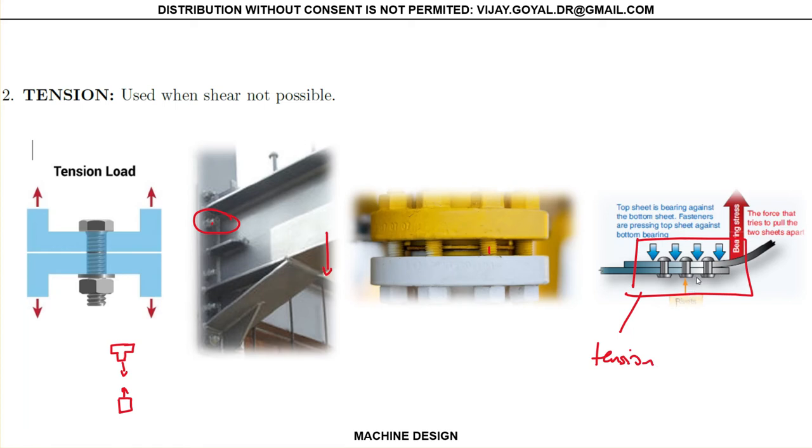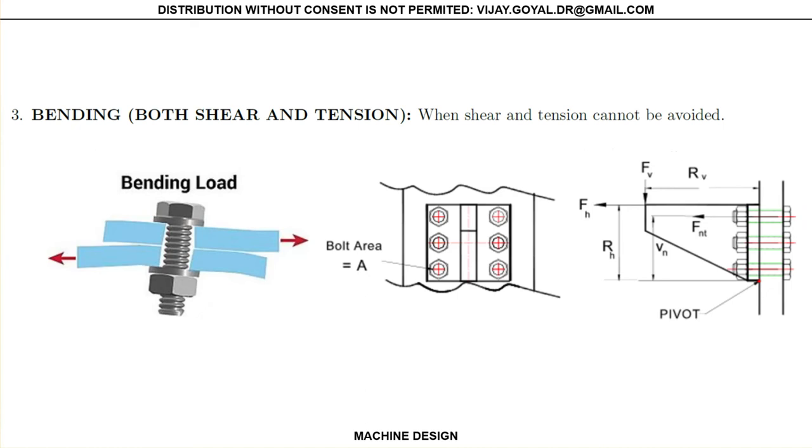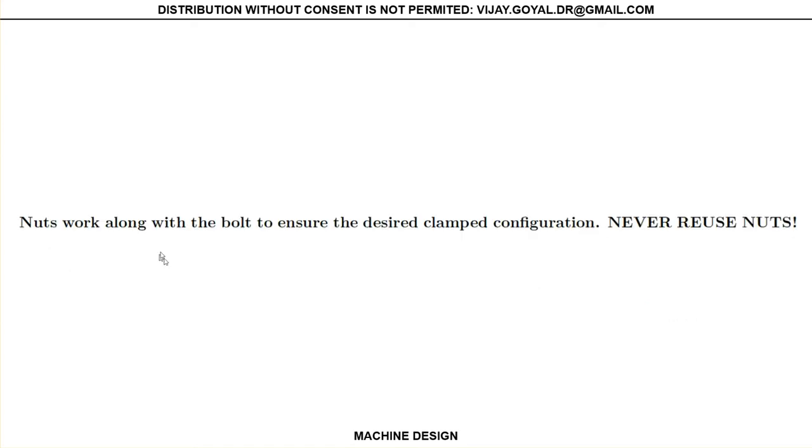However, this can also be combined with shear many times, so it depends on the type of application and how they are installed. The last case is where you may have a combination of both. If you look at this, you will have a load applied here, the resultant force applied somewhere there, generating a moment and an axial load. So what you really have is a bolt that's going to have shear loads and also tension loads — it's going to have both. Whenever possible, you want to at all costs try to avoid this.